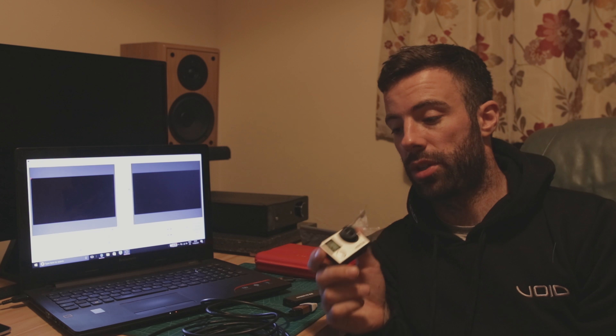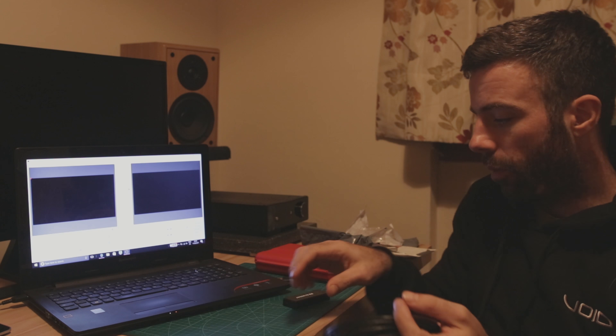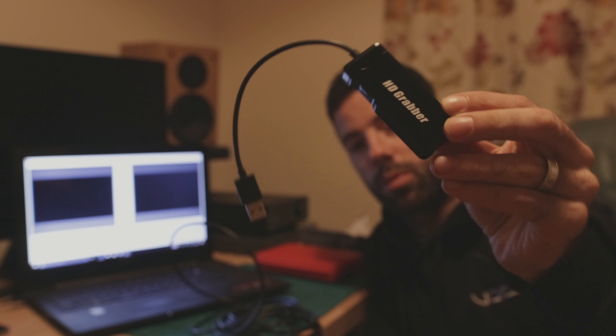What you do is use a micro HDMI cable and plug it into the side of the GoPro, then you get a capture card - mine's called an HD Grabber. This is one of the cheap ones from eBay, about 40 to 45 pounds. You can also get one called a Black Magic capture card, which is the semi-professional one at about 70 to 80 pounds with much better quality. If you just want to get going for small events or parties, the cheaper one is fine to start with.